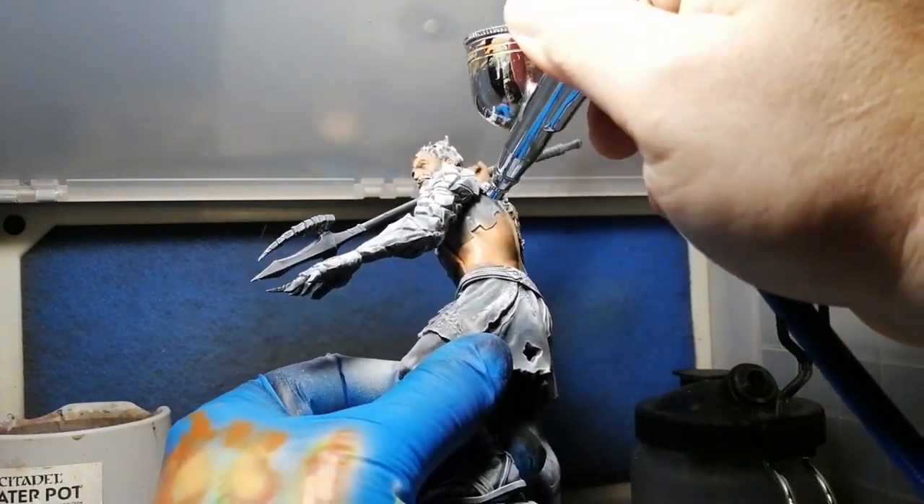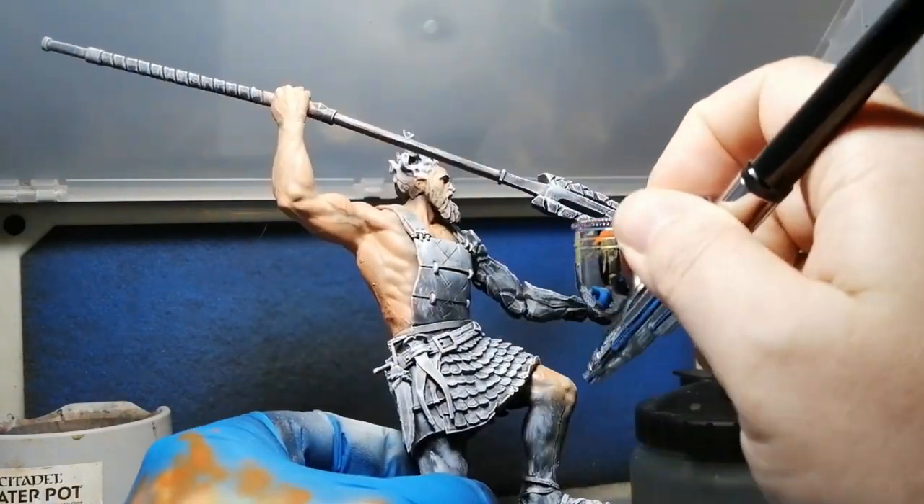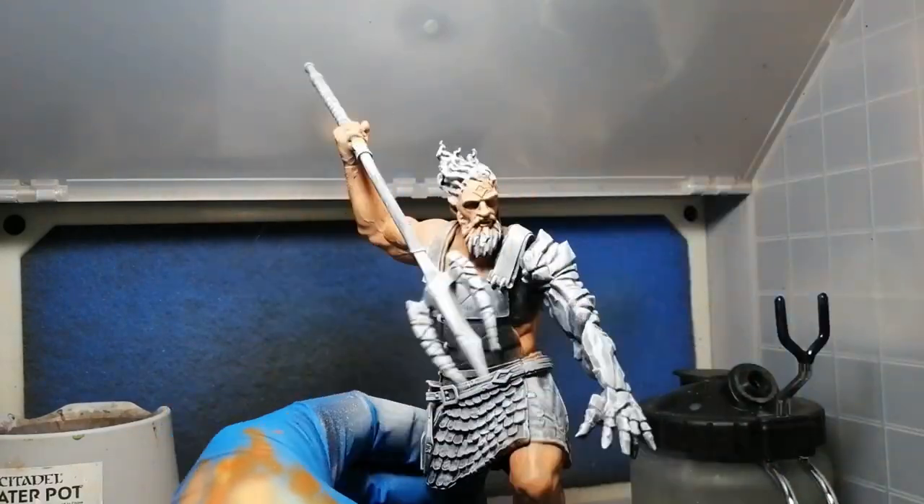If you go closer to the edges you can have more shadow there — it's just so much fun. We're starting off with Nomad Flesh, which is going to be a color triad from Army Painter.